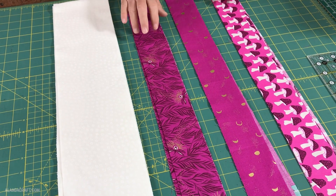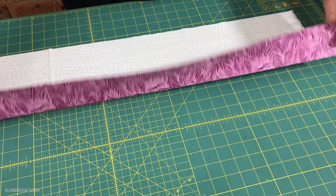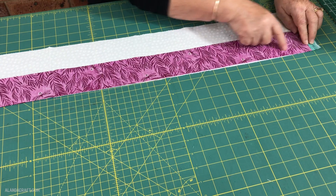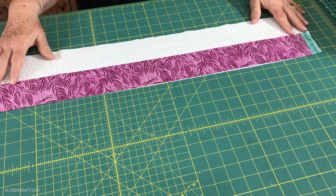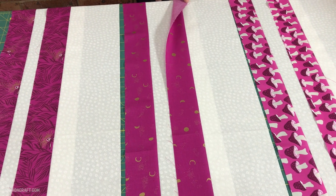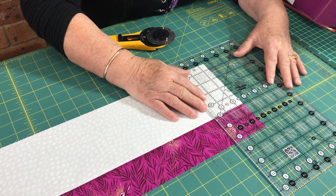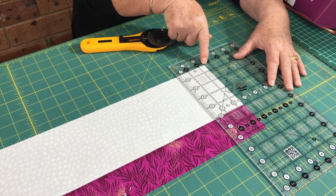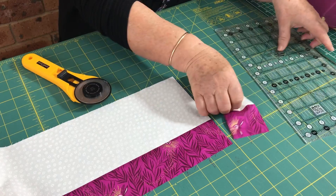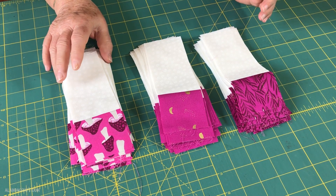Now we're going to take our 2½-inch coloured strips and sew them to our 5-inch white strips. I'll take my coloured fabric, place it on top of the white fabric with right sides facing, and sew along with a ¼-inch seam. I'll do this with all of the strips. Once they're sewn and pressed to the dark side, I'll cut them at 2½ inches — lining up a ruler line along the seam line to keep everything nice and straight. I now have 30 strips of each colour cut at 2½ inches.